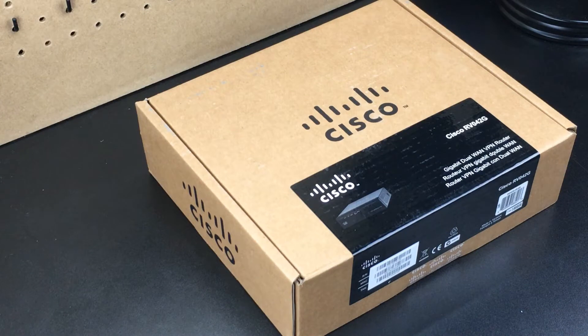This is the Cisco RV042G gigabit dual broadband VPN-capable router. We tried out a TP-Link similar version the other day — it wasn't gigabit and it wasn't cutting it. We're going to try this one out and show you what's inside the packaging first.